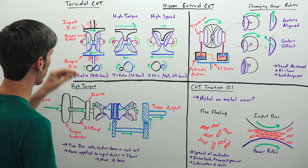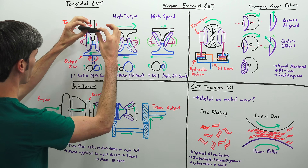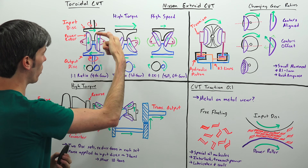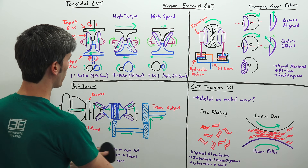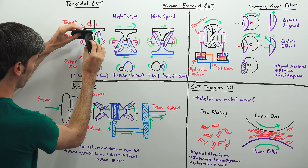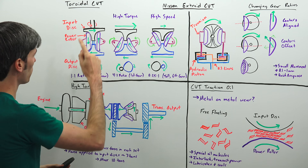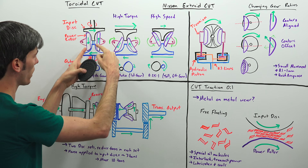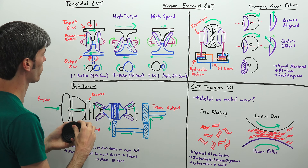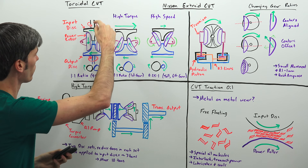You have an input disk coming from the engine — basically a spinning conical disk where the radius gets smaller as you come down. Then you have these power rollers, also spinning disks that come into contact with the input disk. If the input disk is spinning one direction, the power roller spins the other way. Then you have an output disk — it's like the input disk but spinning the opposite direction because the power rollers force that rotation reversal. That is your output.